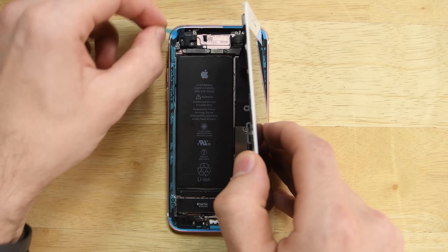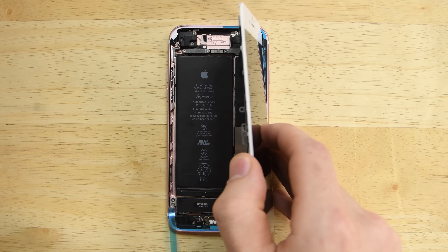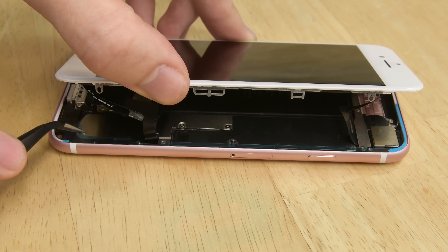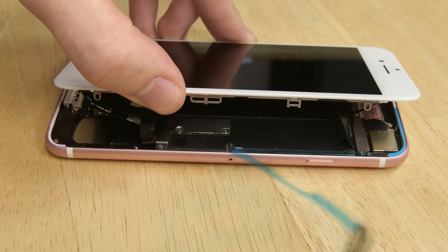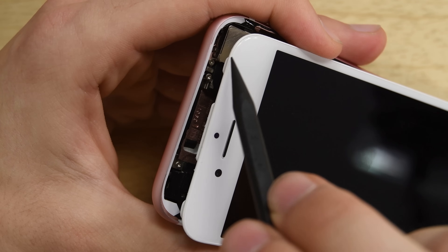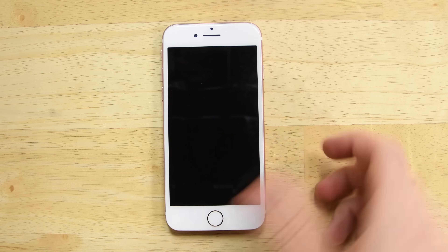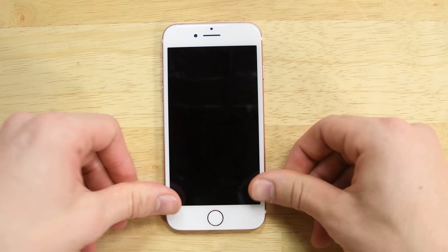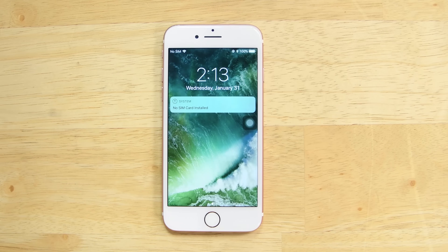Make sure your entire screen is recognizing touch and the display powers on and looks A-OK. Once you're sure everything is working great, go ahead and remove the final release liners exposing the adhesive. Do your best not to touch the exposed adhesive. Slide the top of your iPhone into position, making sure the tabs fit into place just underneath the top edge of the iPhone's case. Then lower the display making sure all cables are clear and not being pinched by the display and case.